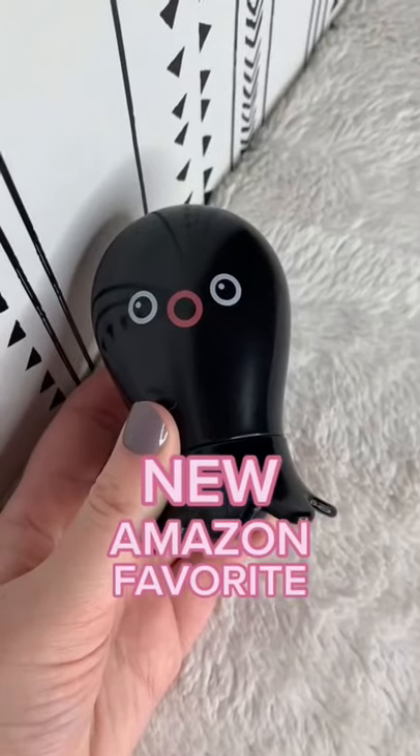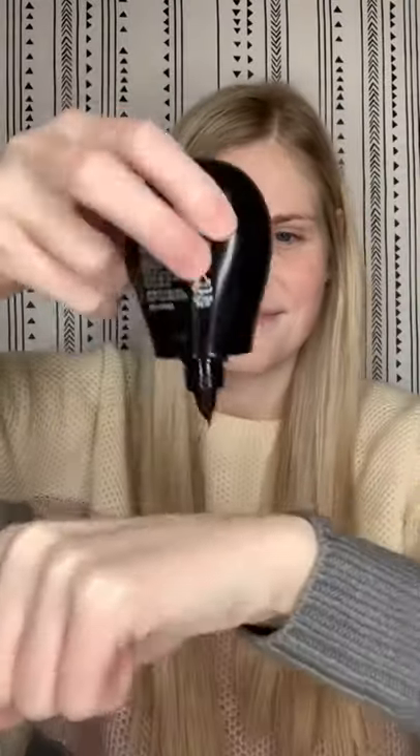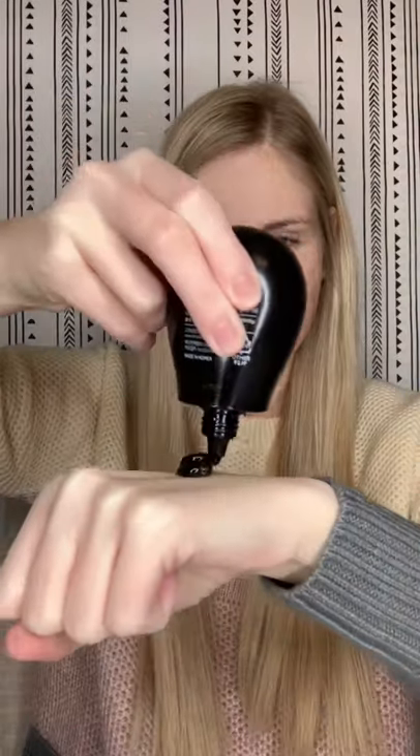New Amazon favorite — this is a pore black peel-off mask. I'm going to squeeze it out onto my hands and apply it to my nose and chin to get rid of blackheads. I then let it sit for about 15 minutes until it was dry.